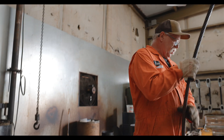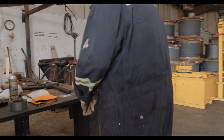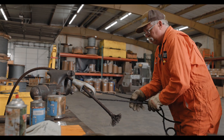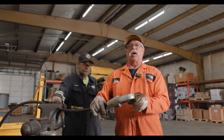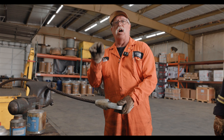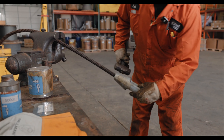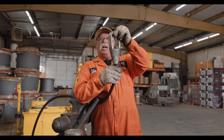Next step is to pull the socket onto the wire — pull it on just like this. It's inside the socket just a little ways. The wire is inside flush.